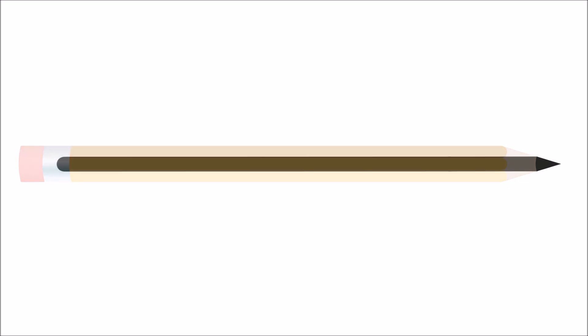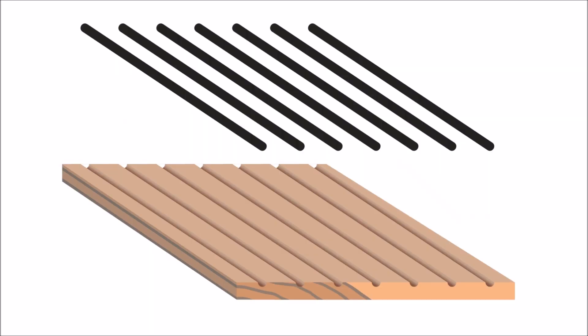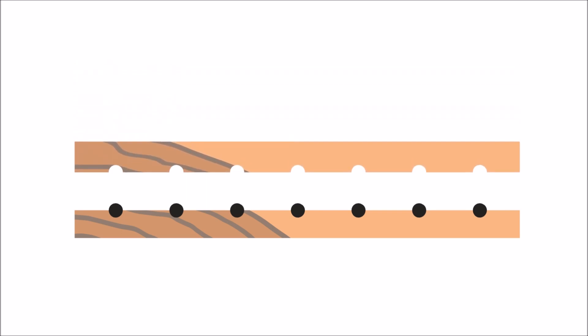Lead inside pencils are actually made from clay and graphite. The thin graphite rods are placed in the grooves of the cedar slats. A second slat carved with grooves is glued to the top.